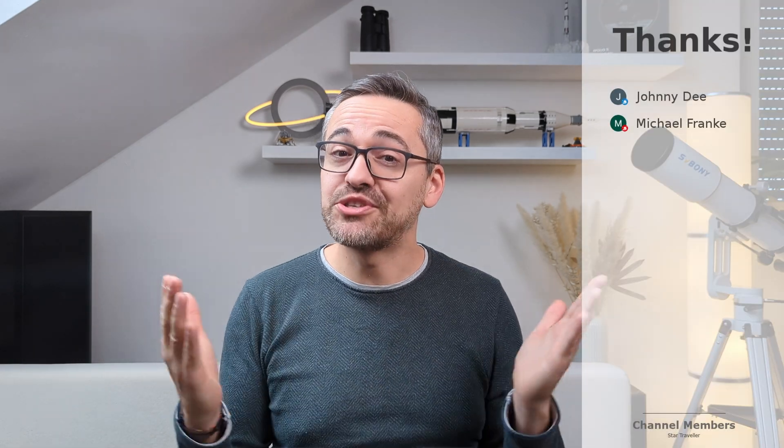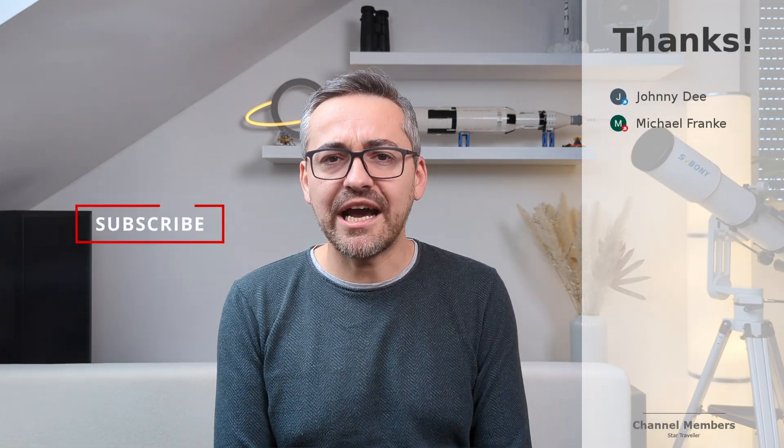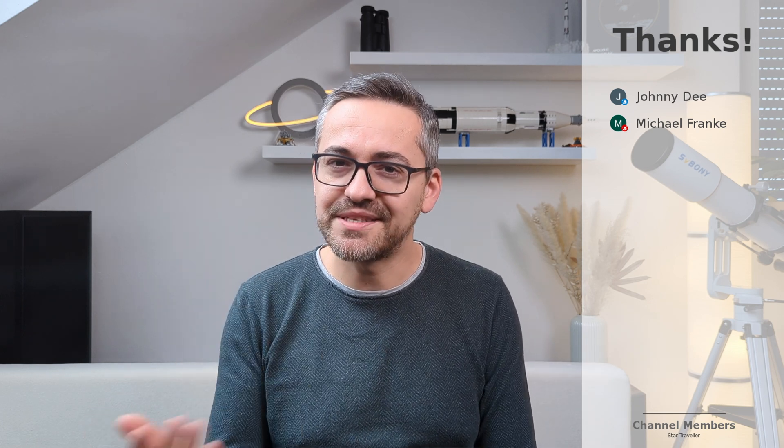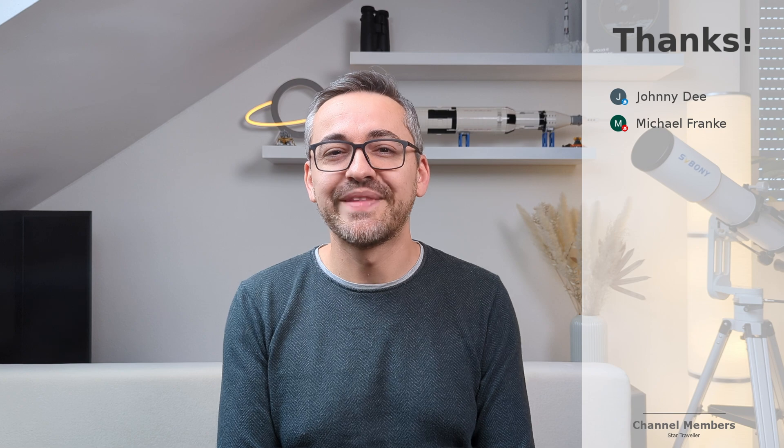If you are interested in some eyepiece recommendations for different setups, I encourage you to check out my other video on eyepieces that I recently uploaded — I'll leave a link in the description below. Anyway, that's been it for now. I hope you all enjoyed this video. Let me know what eyepiece you've enjoyed the most for observing the night sky — I'm very curious to read your comments. Thanks for watching and catch you guys in the next one.